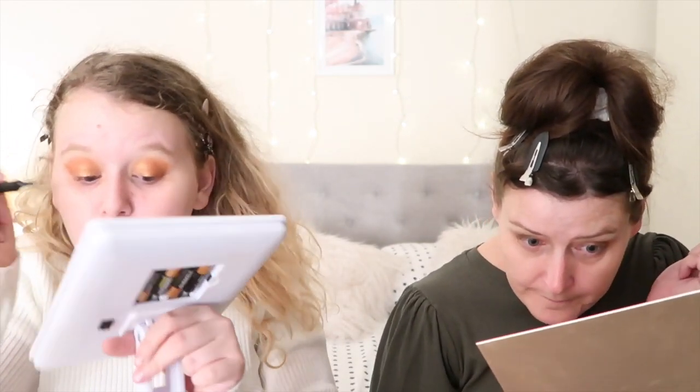I'm just going to be taking my Benefit Roller Lash and my eyeliner — just going a little bit above it to give it a little pop. Then just to remove the excess underneath the eye, we're going to take a makeup wipe — a Simple one. This makes it a lot easier doing it this way around, because then you don't mess up everything else.